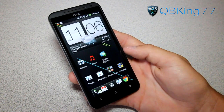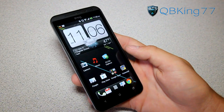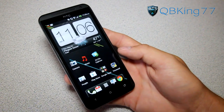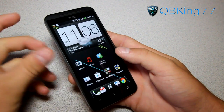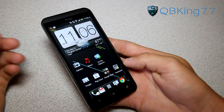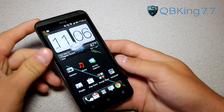Hey everyone, QBKing77 here from the ADC Syndicate team, here to do a very quick video for you guys. I got a few people asking me how to do so, so I figured I'd make a video on how to take a screenshot on your HTC Evo 4G LTE. It also will work on other devices like the One X, One S — pretty much any other HTC device running Ice Cream Sandwich. So here we go, let's jump into it.